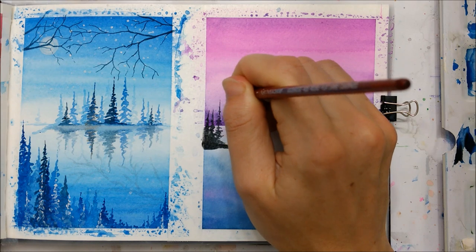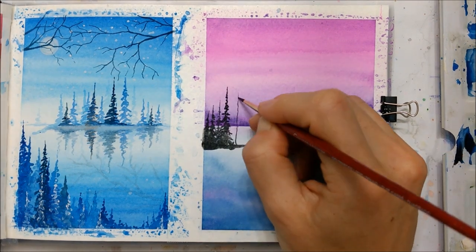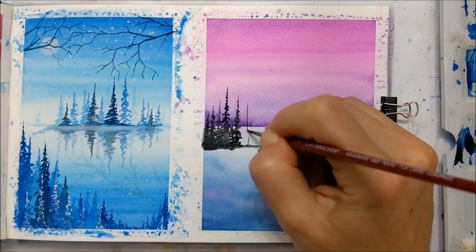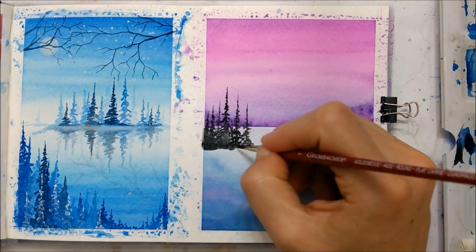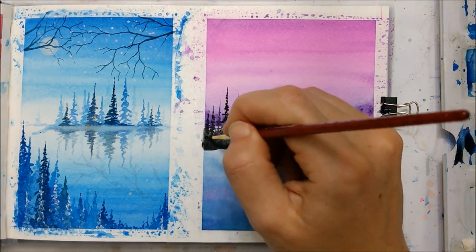She's using that on top of the dried watercolor to create trees, rocks, and a little island. She has done videos about how to do the pine trees before, so it's one of the techniques that she used in that video.